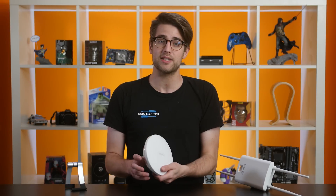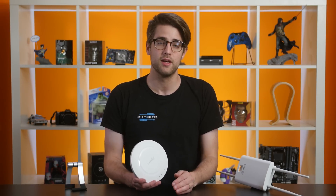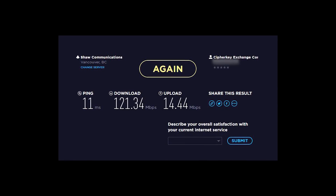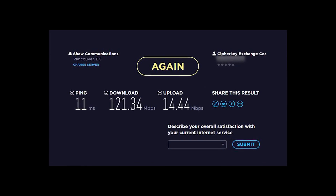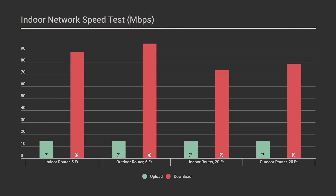For our baseline, we ran a speed test on our wired systems and got a maximum download speed of 121 megabits per second and an upload of 14.44 megabits per second — that's our target. We set up both routers in the middle of our studio for an indoor test at 5 feet and 20 feet. From 5 feet, both performed as expected: the indoor router measured 89 down, the outdoor 96 down, and both had an upload of 14. At 20 feet, the gap narrowed to 74 and 79 megabits per second respectively, with the same upload speed.